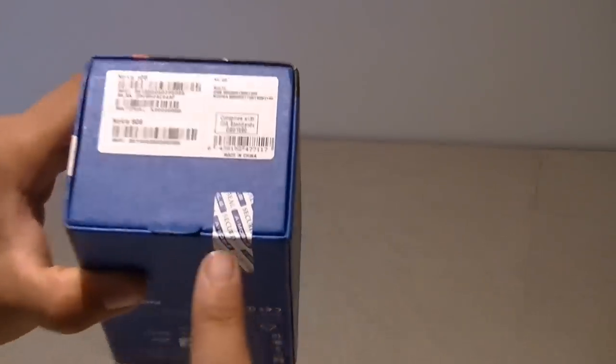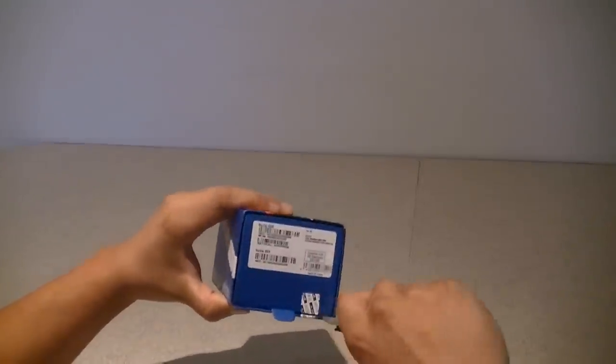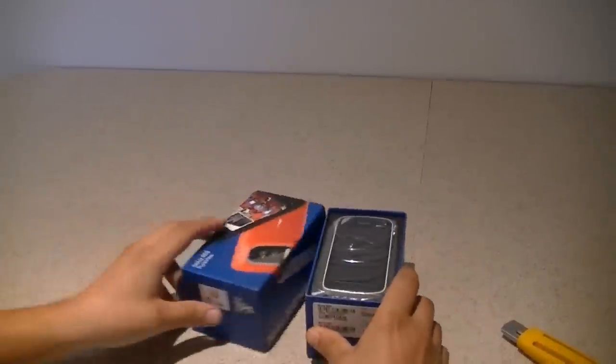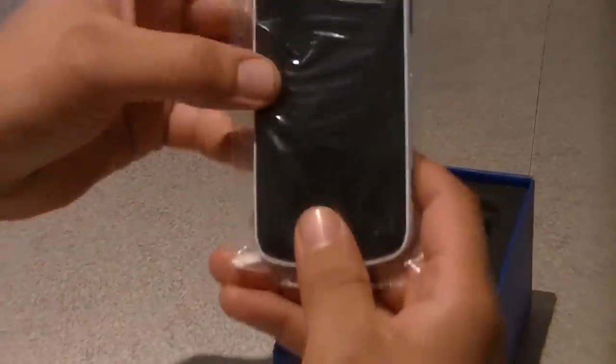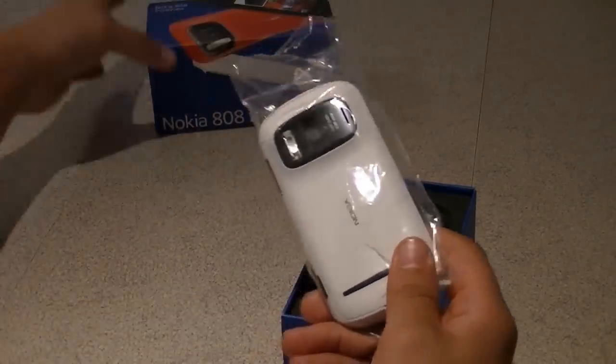As you can see, this box is still sealed and I'm pretty eager to open it. So let's give it a shot — here we go. Let's pull this and open this little baby up. Here are the contents; I'll just put the box aside.